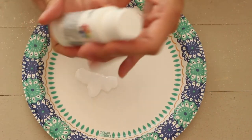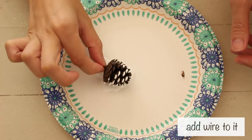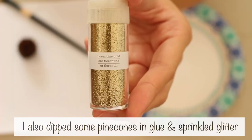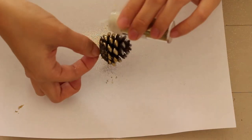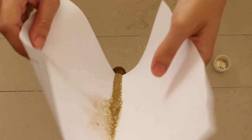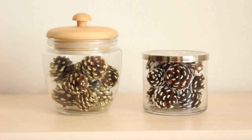Add paint to the plate and dip around the pine cone. Then set it aside. I also dipped some in glue and sprinkled glitter. I put the pine cones in jars. And there you have it — your clothespin snowflakes and dipped pine cones are done. See you next time!